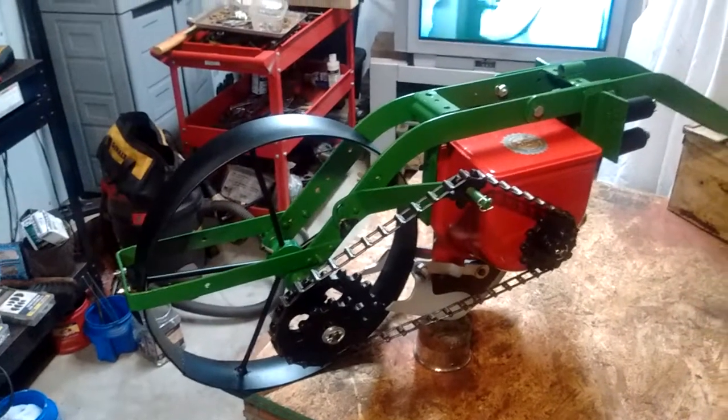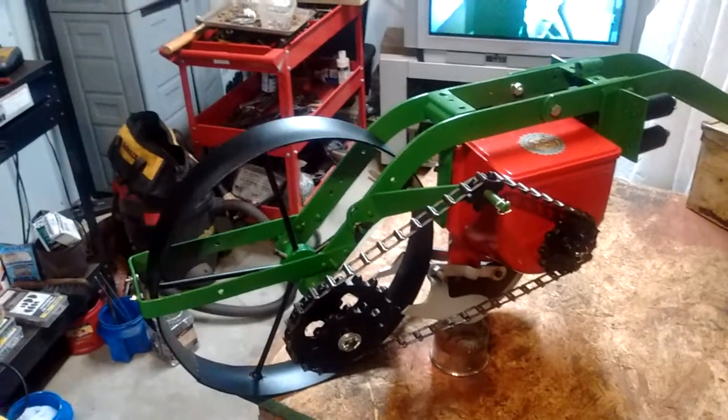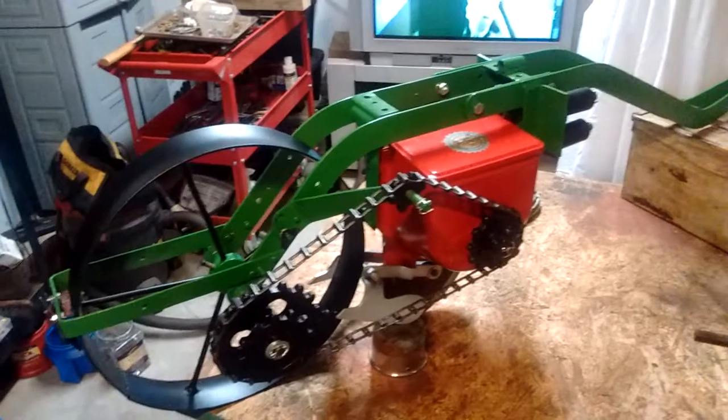There is an attachment that goes with this one — it has a different parts number — that fits on the back and holds fertilizer. I'm putting it together now, but I want you to have a chance to see this one as a unit to itself.